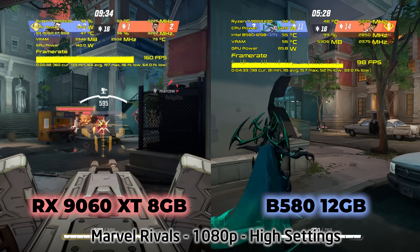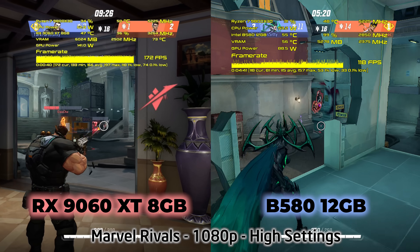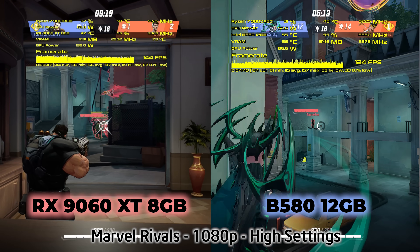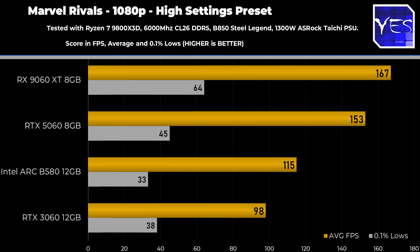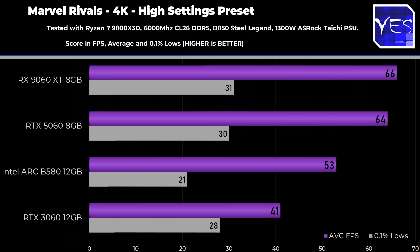Moving over to the B580, it's not immune to critique either. I'm pretty disappointed with it six months later — it almost feels like Intel has essentially abandoned this card in terms of driver support. In Marvel Rivals, a popular multiplayer title with over 100,000 concurrent players on Steam, the B580 is performing around the level of the RTX 3060 12GB instead of competing with the 5060 or 9060 XT. The B580 has 12GB of VRAM and a healthier spec sheet, but in terms of performance it's falling well behind these newer cards.